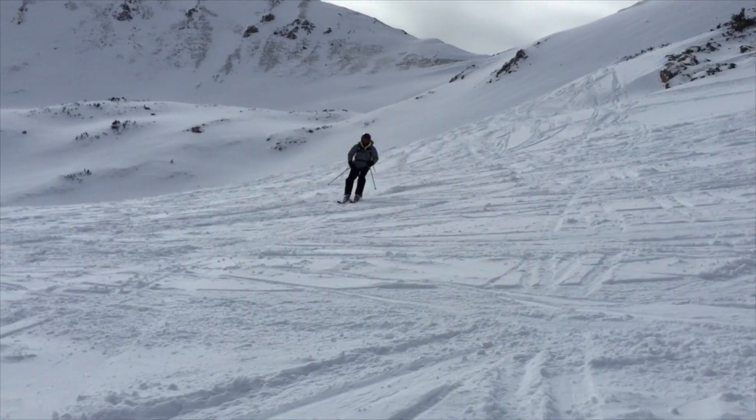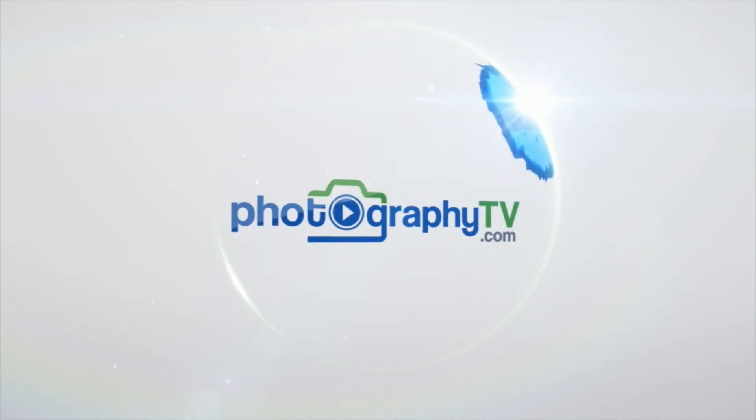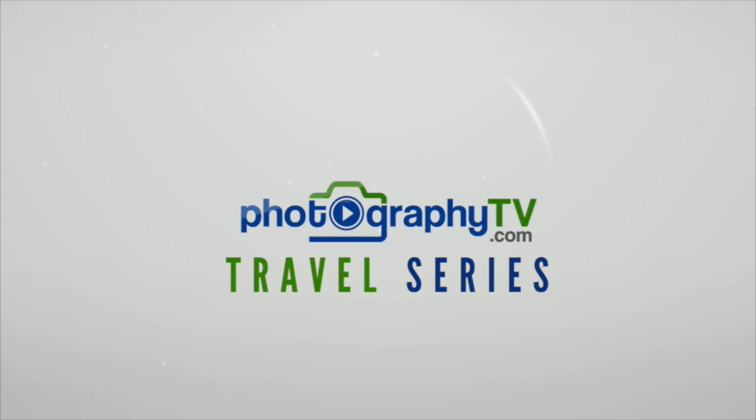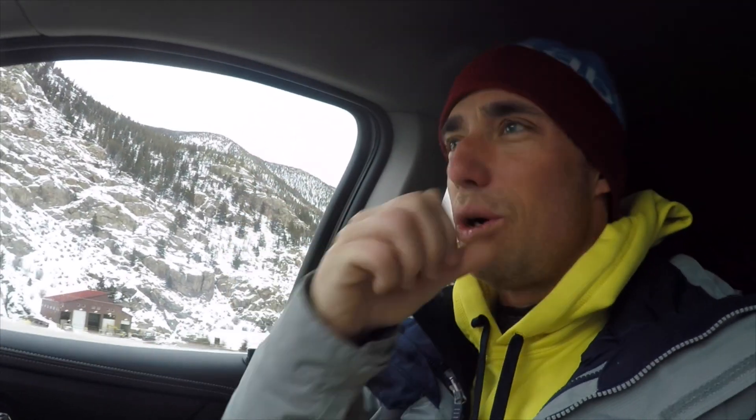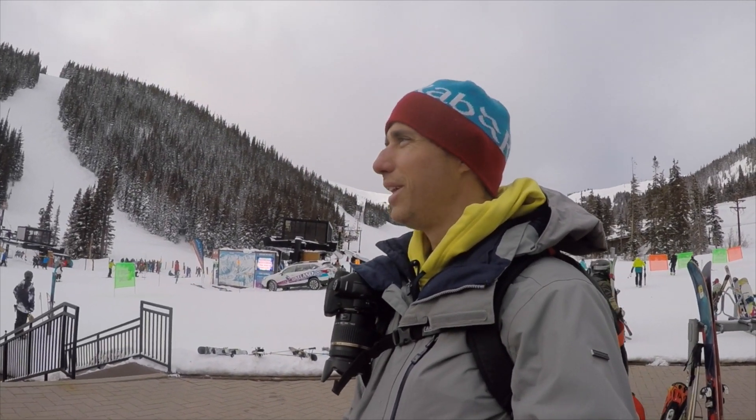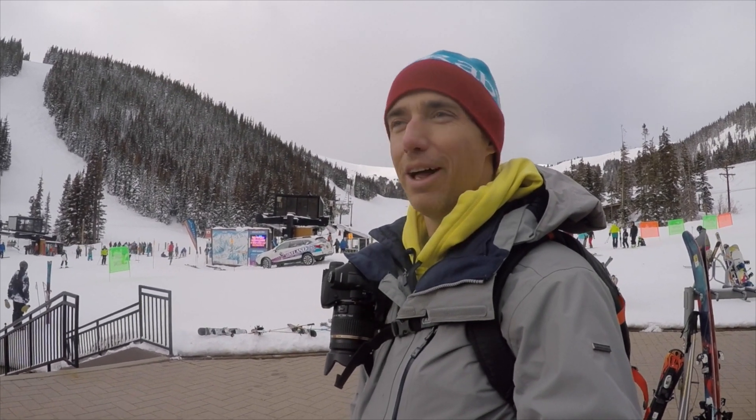Alright, during this episode we're going to hit the slopes. My hands are cold. So we just walked from the parking lot to the bottom of the mountain and we're out of breath walking from the parking lot. But we're ready to get going.